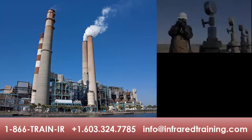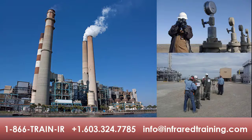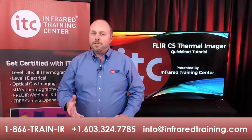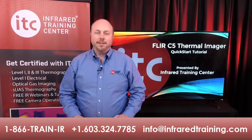One more thing — for those programs with six or more thermographers that need certification training, an on-site course is likely your best bet. Not only will you save money by having ITC come right to your facility, we can also provide customized training that utilizes your equipment and infrastructure too. Contact us to learn more and get a quote. And if you've already registered for a certification class, we look forward to working with you. Thanks for watching, and we'll see you soon.